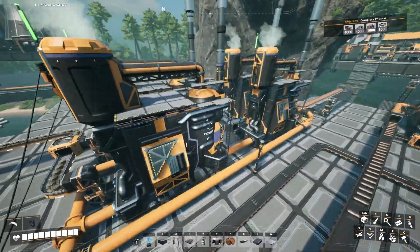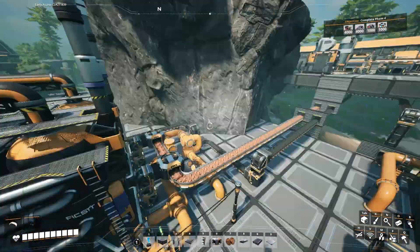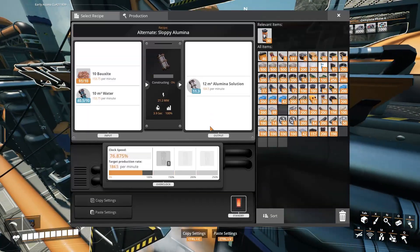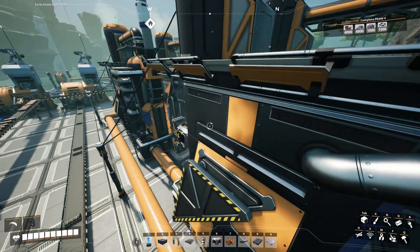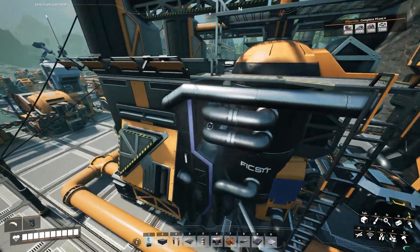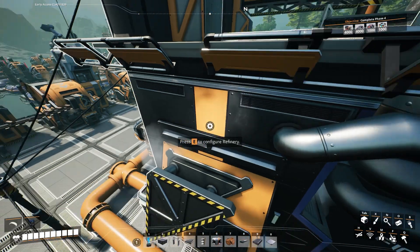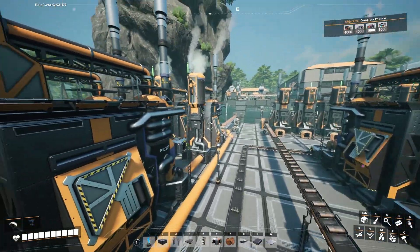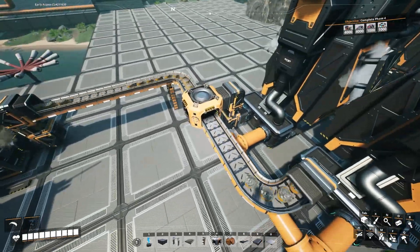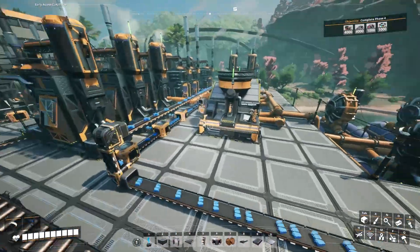I have a couple of aluminum factories set up here. You can see we're bringing our bauxite in from over here — the bauxite and the coal coming in. I am running in the bauxite and water, and that is producing the alumina solution using the sloppy alumina recipe. I then bring the alumina solution in here, combine it with the coal, and that produces aluminum scrap and water. I take the water and run it back around to the front of the process to reuse and recycle it. You can see the aluminum scrap is coming out, also being synced at the moment — I have nowhere to put that aluminum scrap.